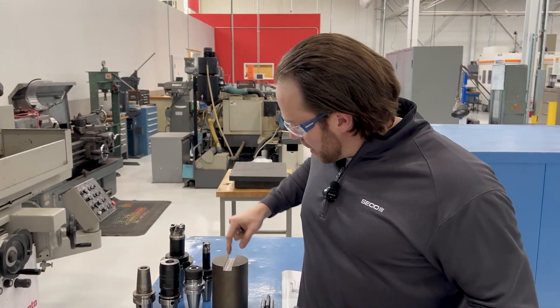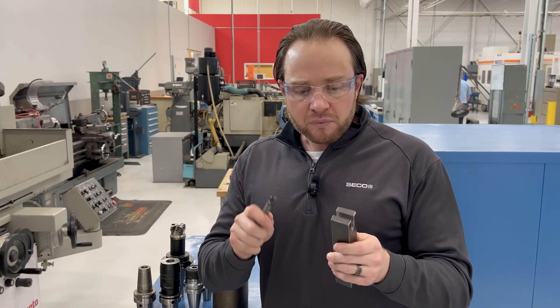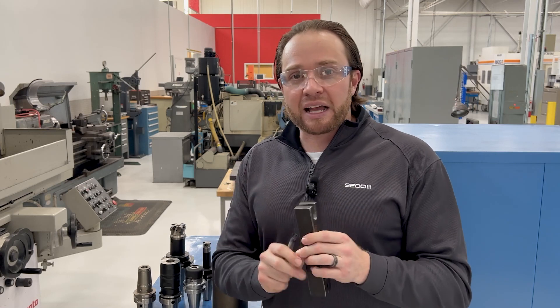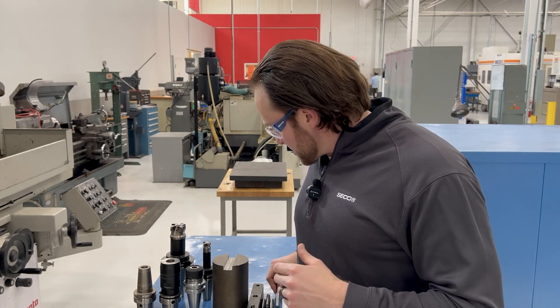Whether it's a slot like this component or maybe like this slot right here, it's very application specific, but it works extremely well once you find that sweet spot. So just a little bit on some of the applications and why we would actually use slot milling.